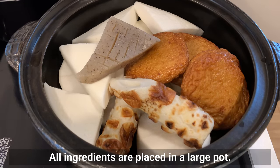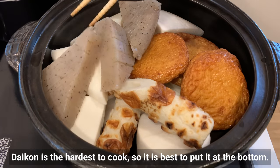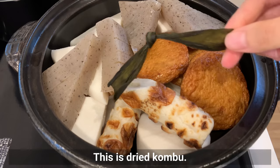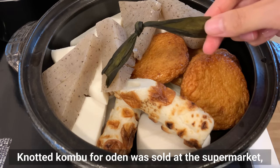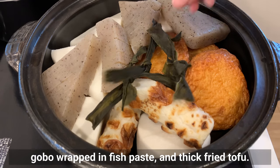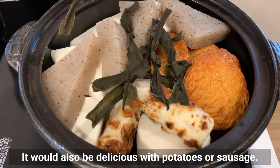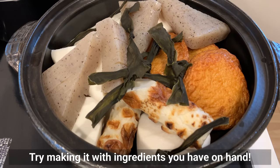All ingredients are placed in a large pot. Daikon is the hardest to cook, so it's best to put it at the bottom. This is dried kombu — knotted kombu for oden was sold at the supermarket, so it's added. Other popular ingredients include gobo wrapped in fish paste and thick-fried tofu. It would also be delicious with potatoes or sausage. Try making it with the ingredients you have on hand.